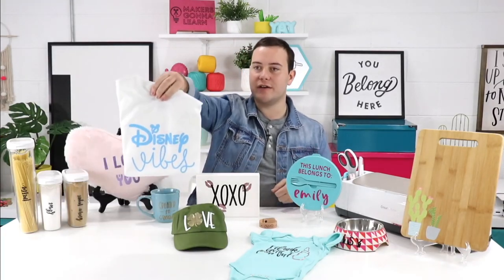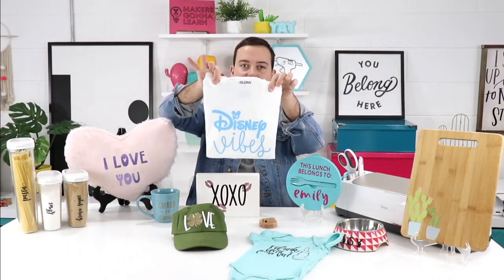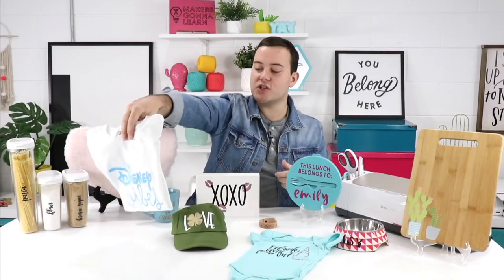Next up we have an awesome and easy t-shirt. Again, super easy and super awesome to make. We have a whole video for iron-on for beginners — if you've never made a t-shirt and want to know everything start to finish, be sure to check out that video.